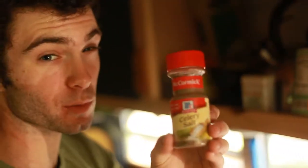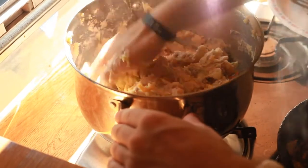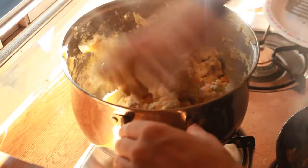We're throwing in some celery salt, maybe some regular salt, a little bit of oregano, and pepper. The process: you basically combine all your ingredients into a bowl, mash them up, and you can use either a regular potato masher or your hands. I used both of them.